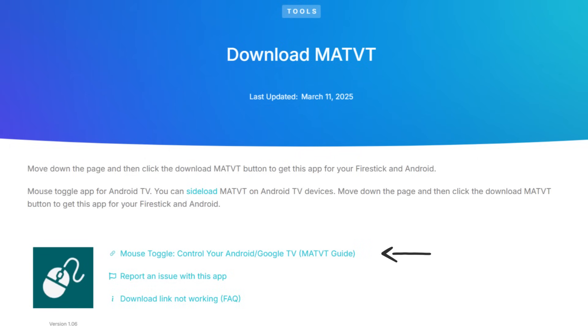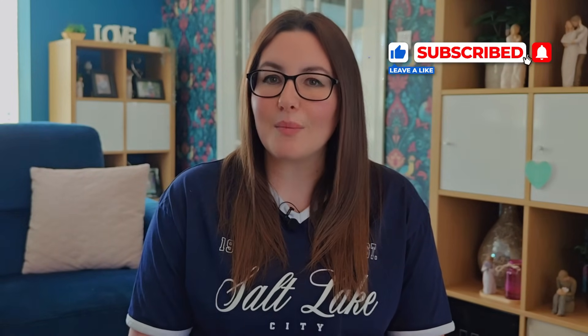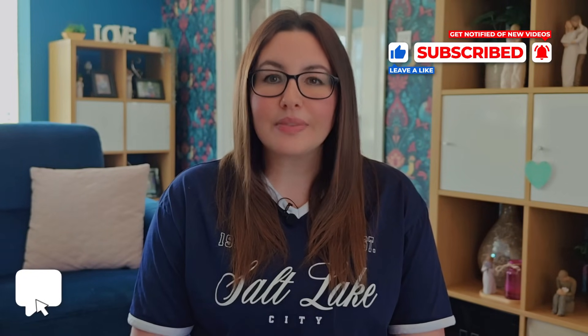If you need more help or information about what an app is or what it does, usually you can find a link on the Download page to explore that app's features and instructions on how to use it. If you found this video helpful, please give it a big thumbs up and subscribe for more easy-to-follow tech tips. Let me know in the comments below what apps you're excited to open. Thanks for watching and I'll see you in the next one.